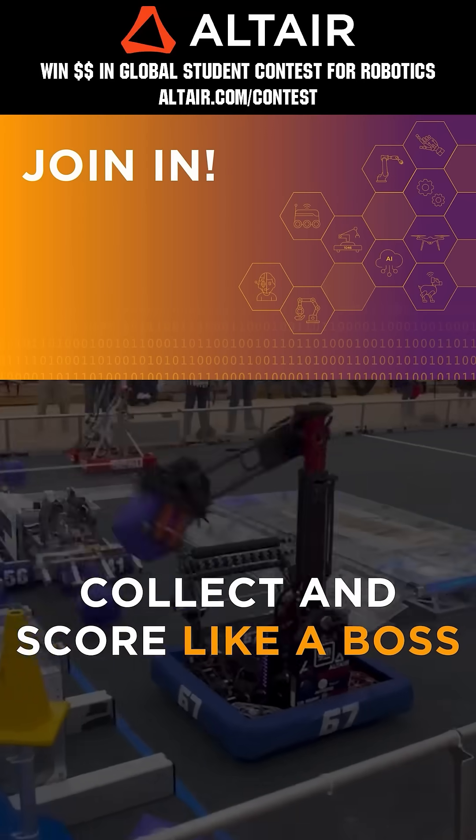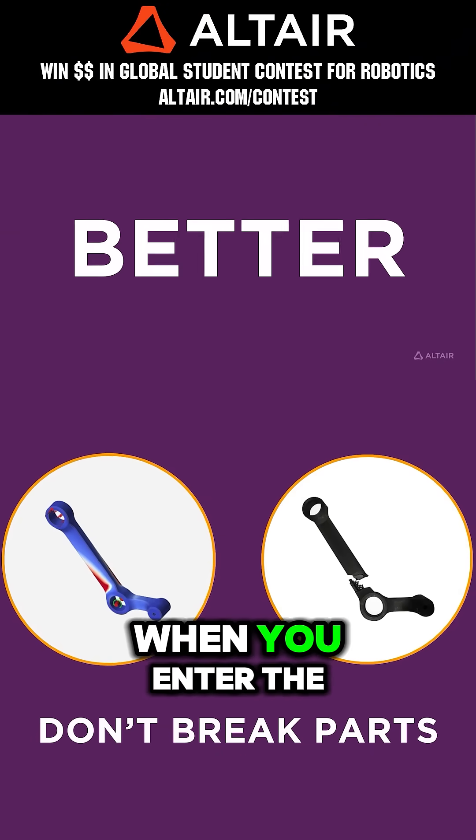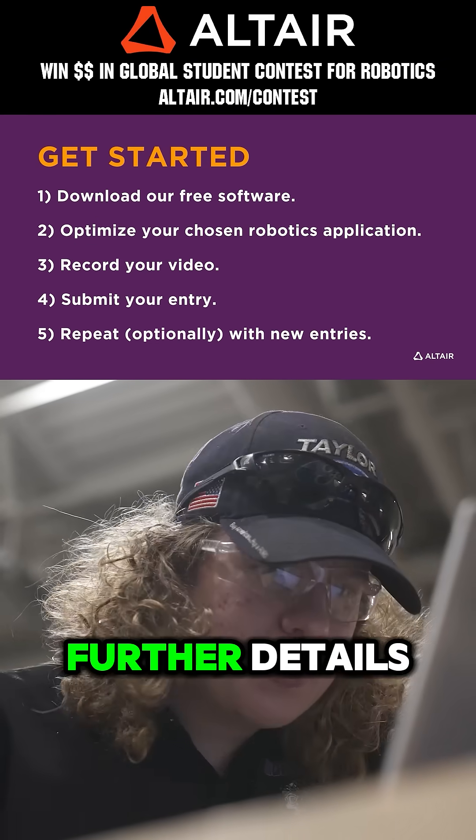First teams benefit when they optimize their robots utilizing Altair tools. Earn up to $5,000 for your team when you enter the Altair Global Student Contest through June 30th, 2025. Go to Altair.com/contest for further details.